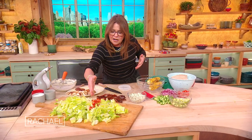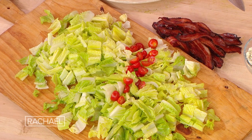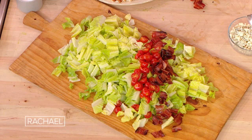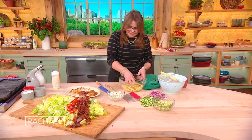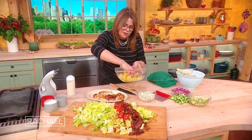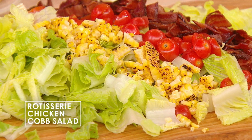Then we start working on angles, and we're gonna build all these elements of our Cobb salad across the top. Now we have bacon, lettuce, and tomato. You can put the corn next to the tomatoes and just keep building this sucker.